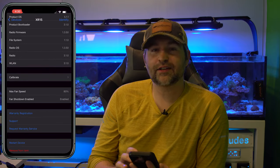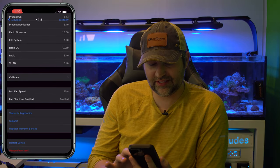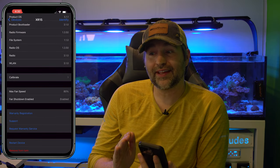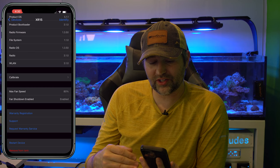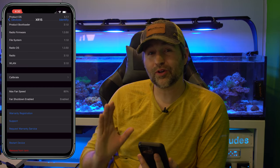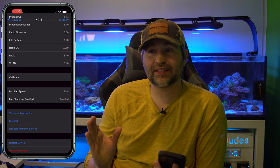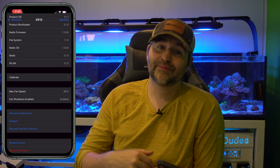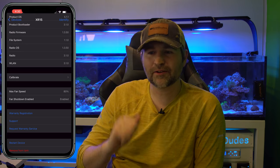Another cool feature I like on the Radions is the max fan speed. I have all my max fan speeds set at 80%, which makes them a little bit quieter if they were to spin up. You don't have to worry about overheating your lights because it has thermal throttling built in — if it gets too hot it'll just dim the light for you. So if you want quieter fans, it's a little hack to get you there.